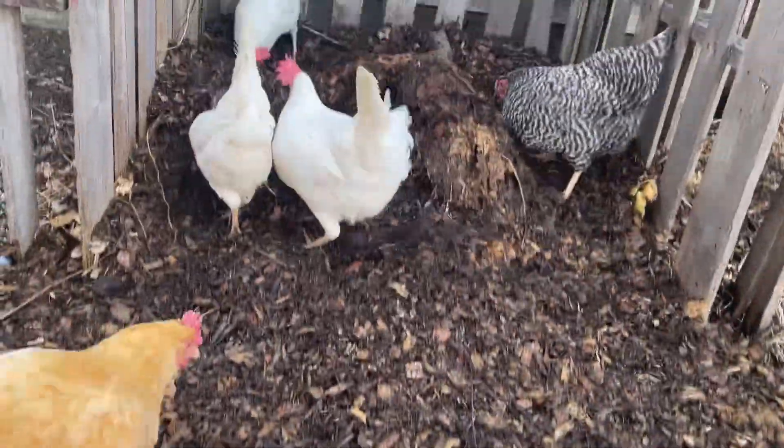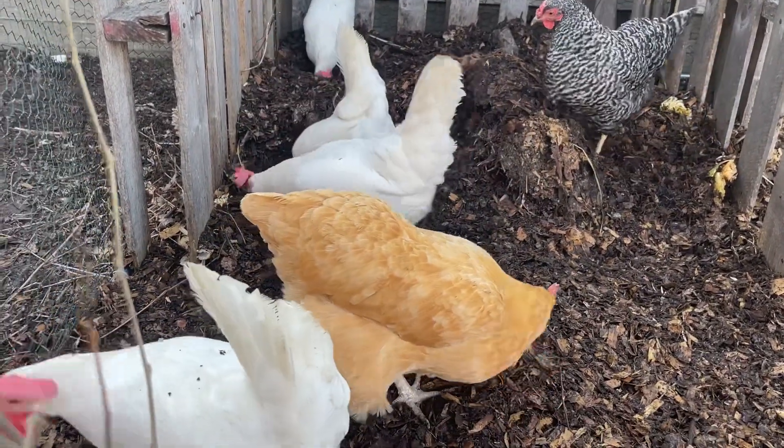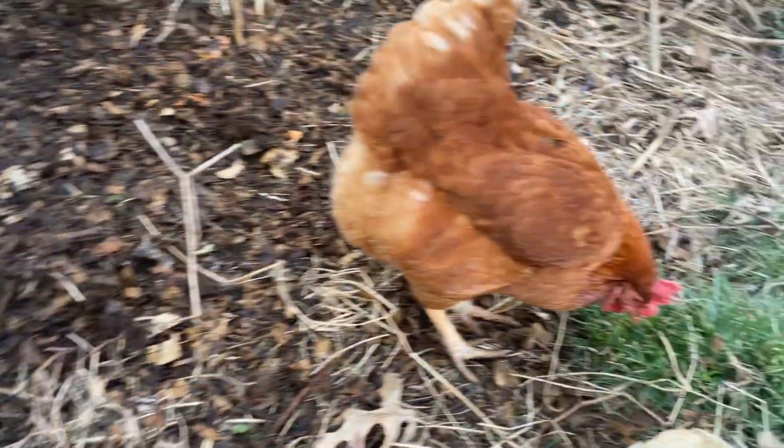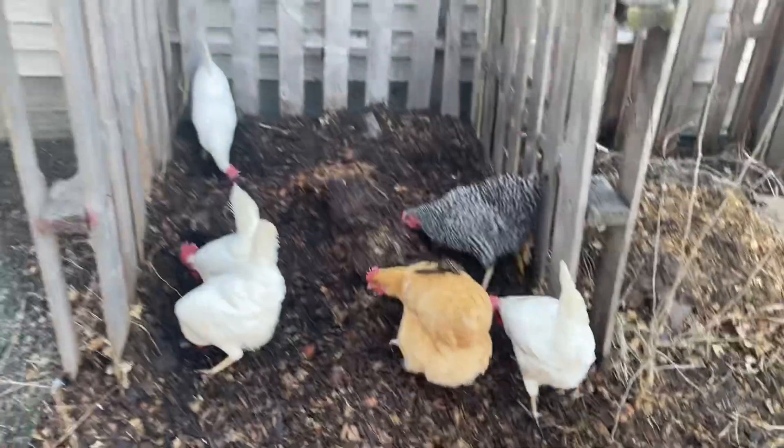Pretty good out here! Anyone want to give me a comment? A little busy. How about you, Nugget — you like it? Yeah, so there's that.